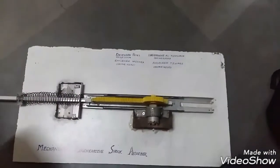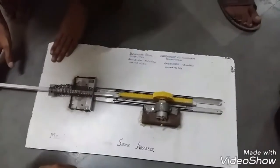Hello friends, my project name is Mechanical Regenerative Shock Absorber.